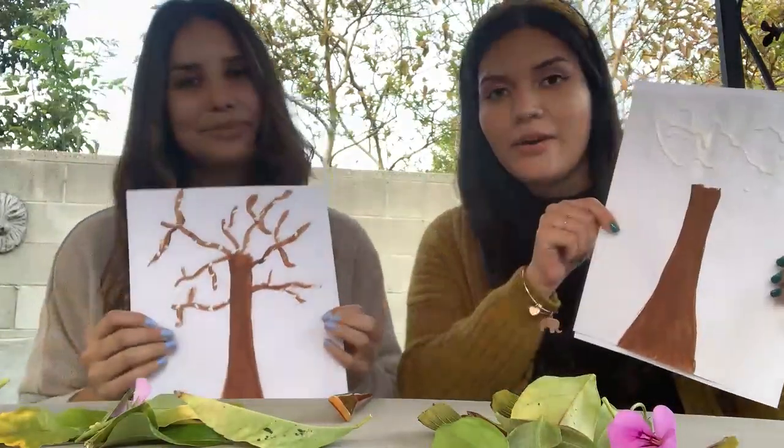Teacher Genesis and I decided to paint our tree trunks. But if you want to get creative at home, you can find twigs in your backyard, you can use markers, colored pencils, crayons, or you can even do finger painting if you'd like.